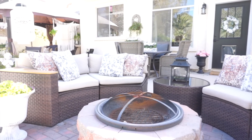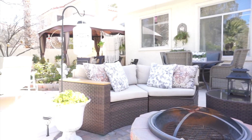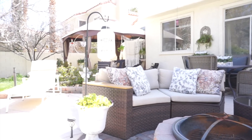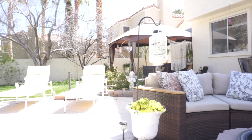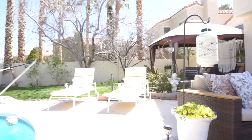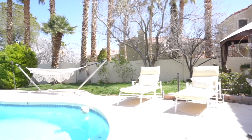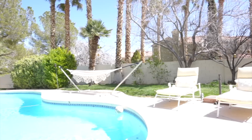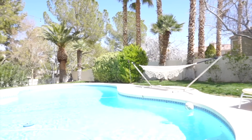Hi everyone, I hope you're all enjoying your day. Today I'm going to be giving you another outdoor spring decorating video. We will be transforming this outdoor space into a beautiful oasis. I'm going to show you how to give your patio a complete makeover that will make it the perfect place to relax and unwind. So let's go ahead and get right into today's video.